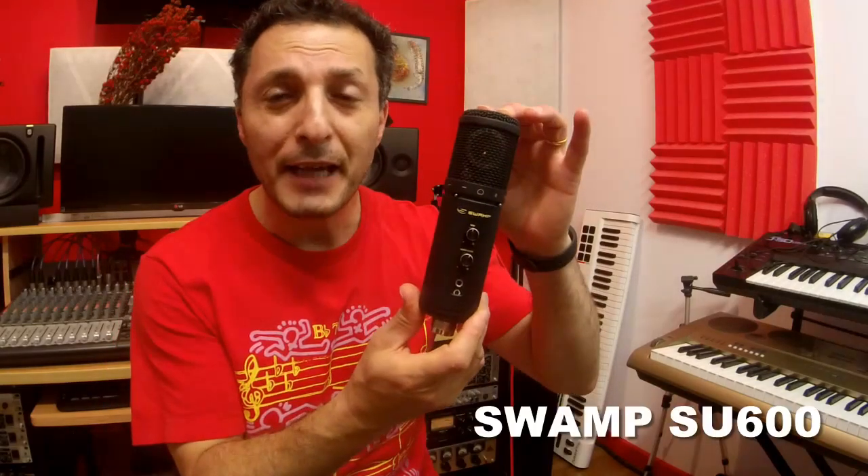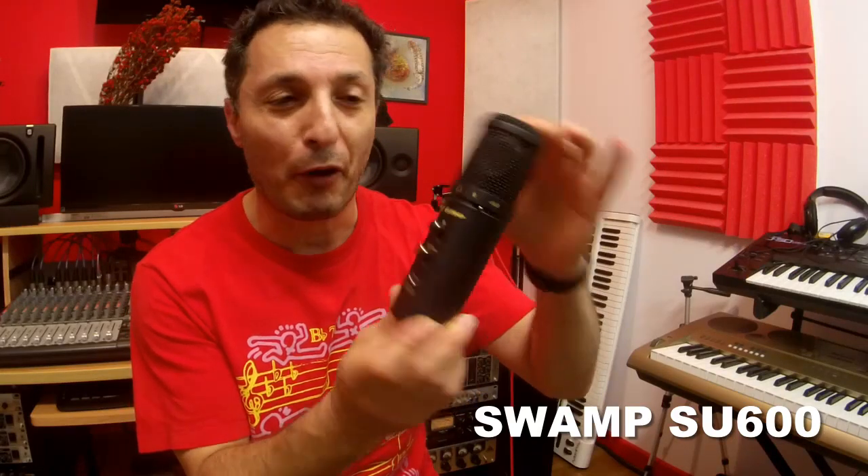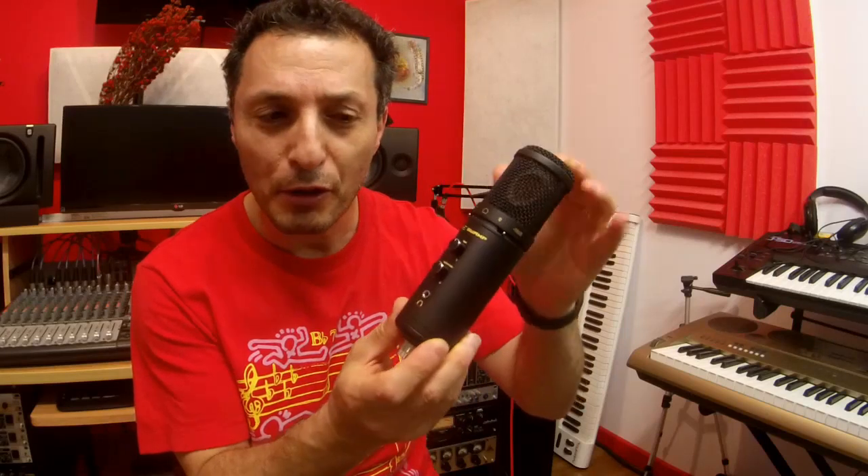Hi everyone, Bocci here from Recording Studio 9. Thanks for joining me again today. Today I am unboxing and reviewing the Swamp Industries SU600 Condenser USB Microphone and Audio Interface, because it's got a built-in USB connection and headphone output.